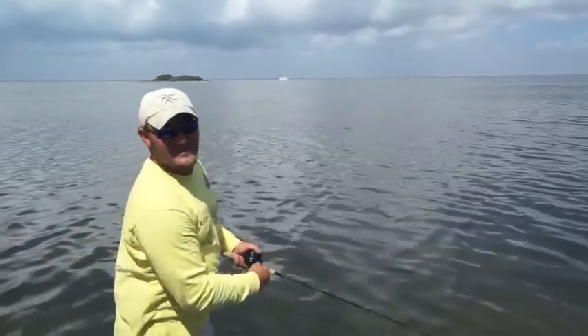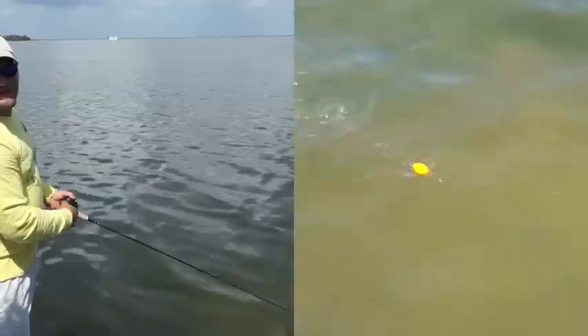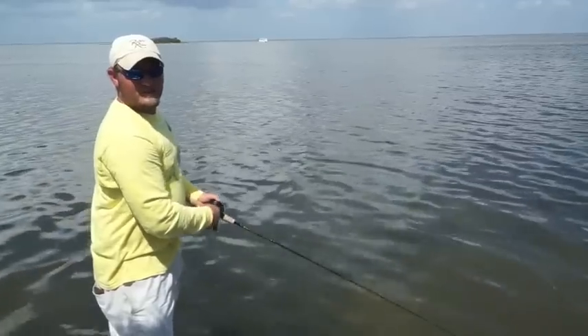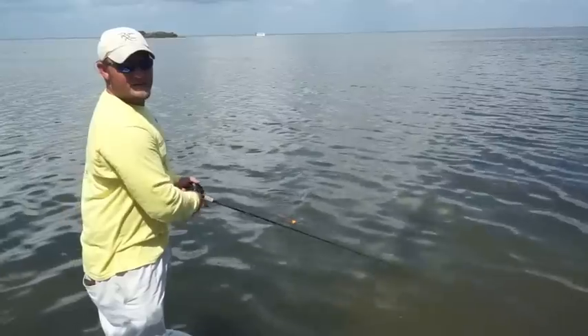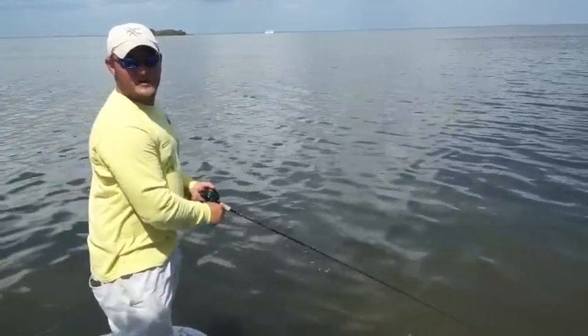When you cast it out, what you want to do is just pop it along every other second, counting in your head: one, and two, and three. What that's doing is making that jig bounce in and out of the grass, up and down, creating a lot of splashing, rattling, and noise to attract the fish.